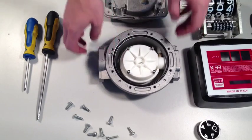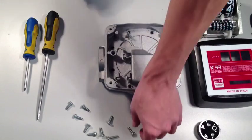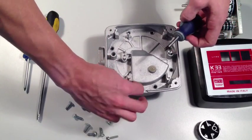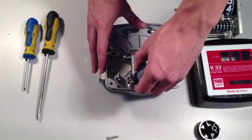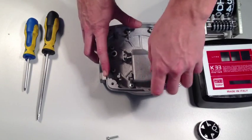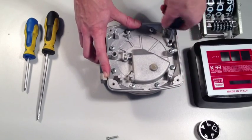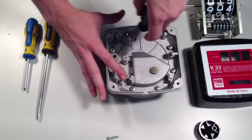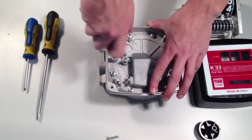All you have to do now is reassemble the meter following the same steps in reverse. Put the two halves of the meter back together and then replace the eight screws that hold the two parts together. Be careful not to over tighten the screws.